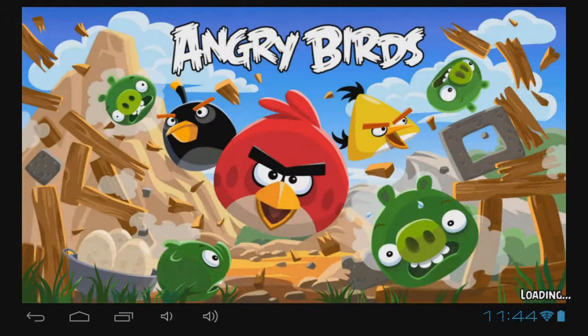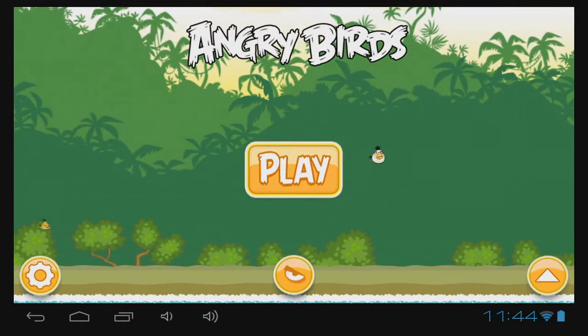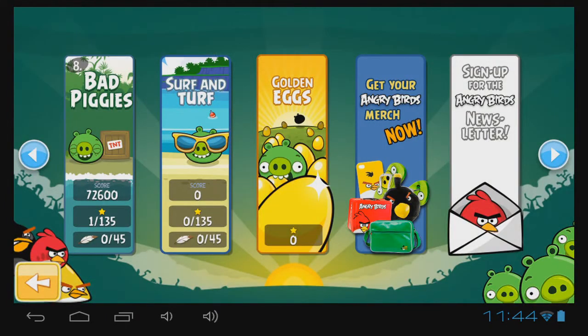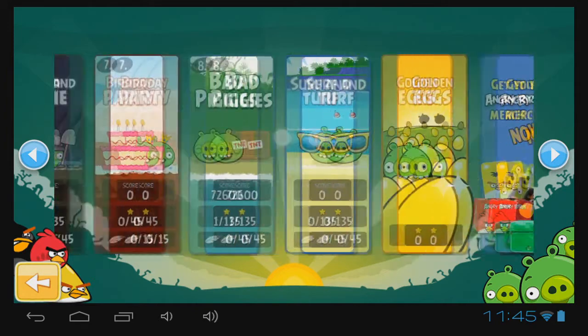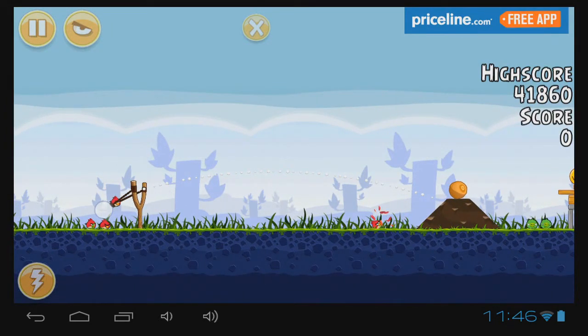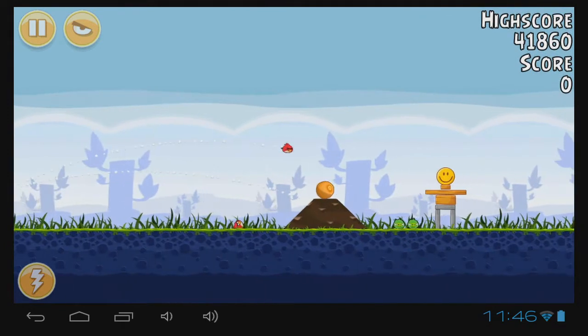So let's dive right in. Now one of the things that's very important about these budget tablets is that for the price, you usually have a trade-off, and that trade-off is performance. However, I'm very pleased to say that this Digix tablet doesn't seem to have quite the performance lull that I would have expected.